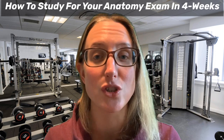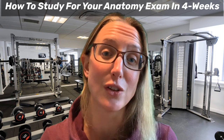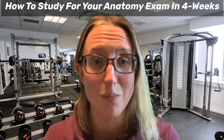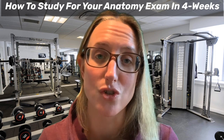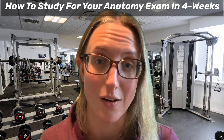We've got that for level two anatomy and for level three anatomy, so make sure you go through and have a look at our Revision Mastery Boot Camp because it will make your revision so much easier and so much more structured over the next four weeks so you can guarantee a confident pass.